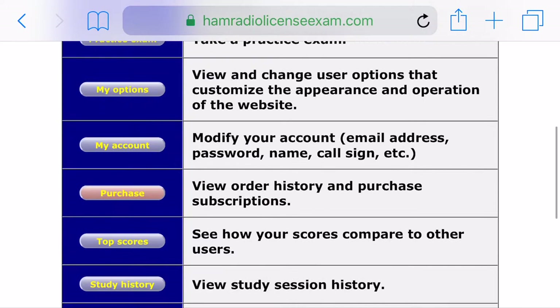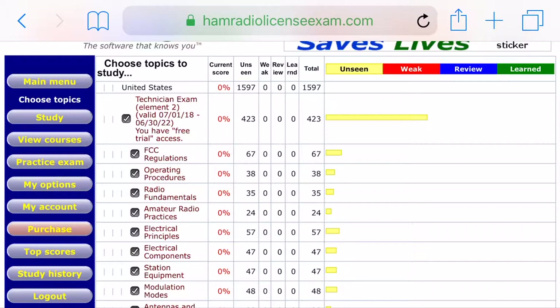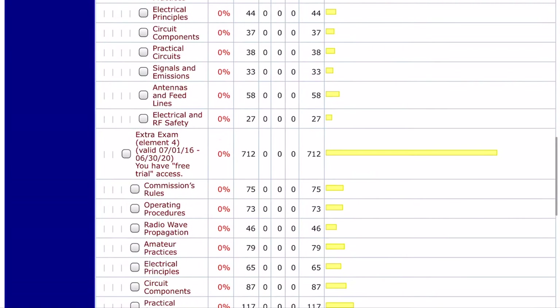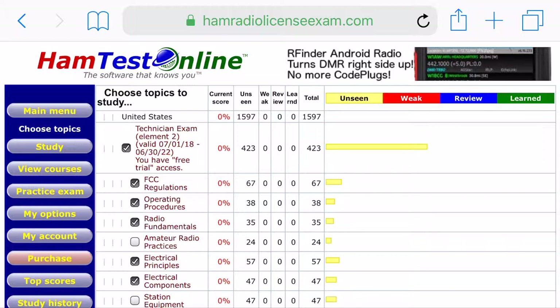Once you log in you'll see options like choose topics, study, view course, practice exam, and you'll also get the option to purchase. Going into choose topics first — this page lets you go through each individual section of the technician, general, and extra and choose which ones you don't want to see. I suggest leaving them all checked to begin with. You can see each section's current score and a graph showing questions that are unseen, weak, ready, learned, or need further review.